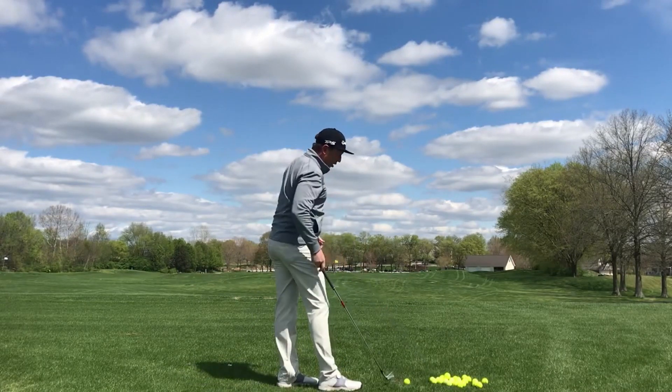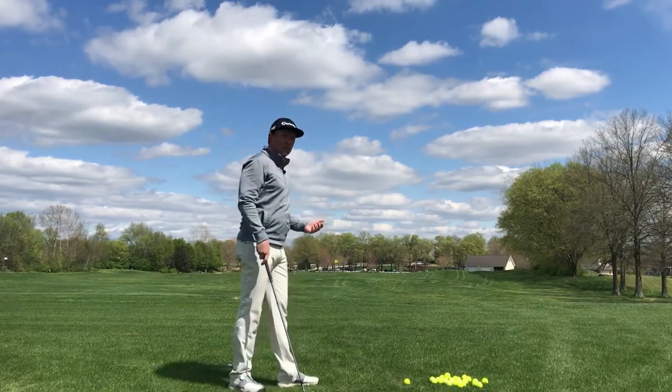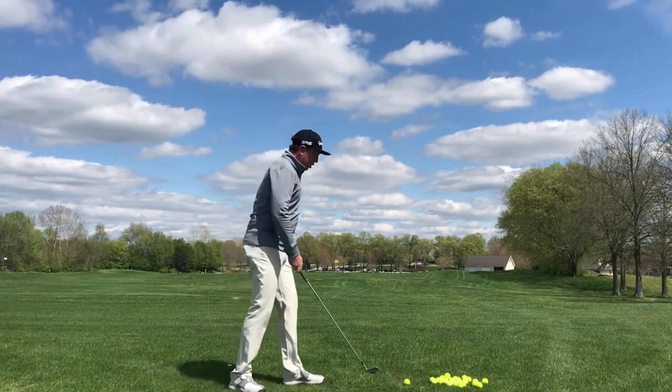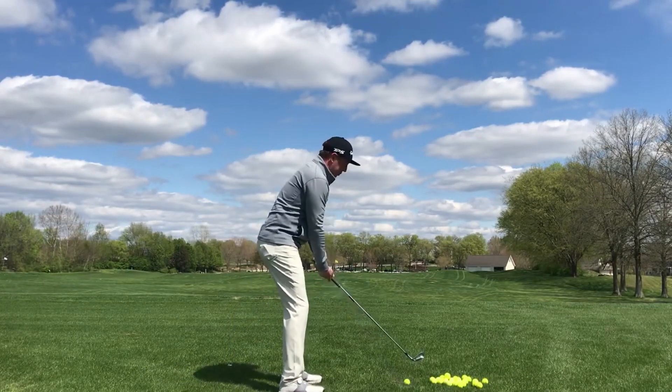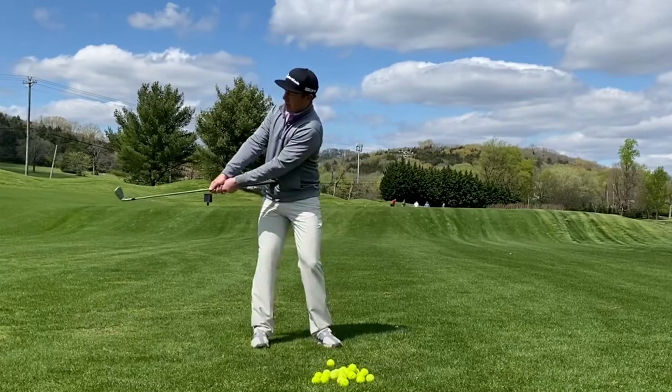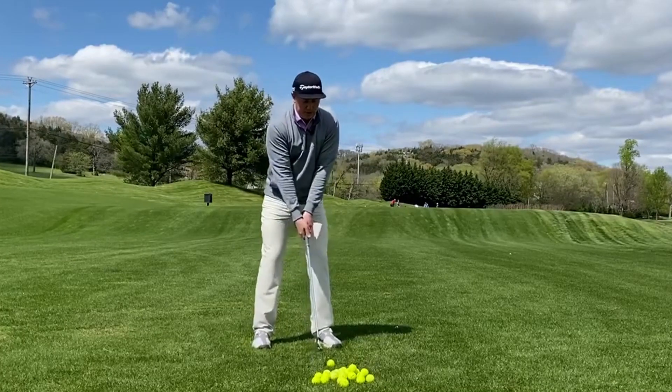There's no rule book that says you have to hit every shot on the driving range at full steam like you're hitting a shot on the golf course. So I always encourage my players to take these partial swings to make sure that we're getting in good sound positions.